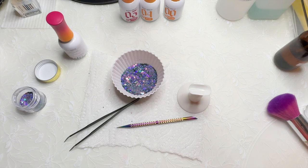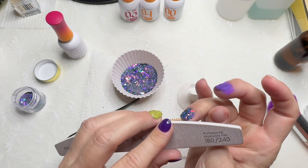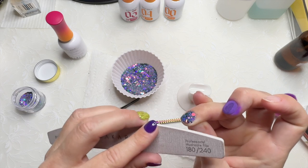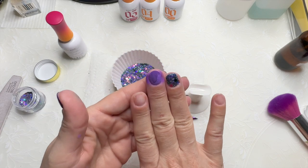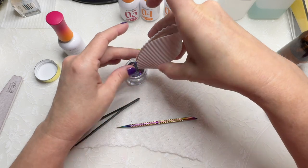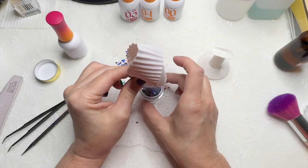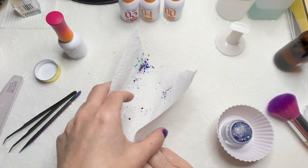If you get any dip on your skin — like a little bit on the free edge — just take a file and gently go over it and it usually pops right off. I almost spilled this again — this is like the third time I've spilled this one. Because they fill these jars with magic as you can see — they're so overfilled, which is wonderful but very hard to get things back in.